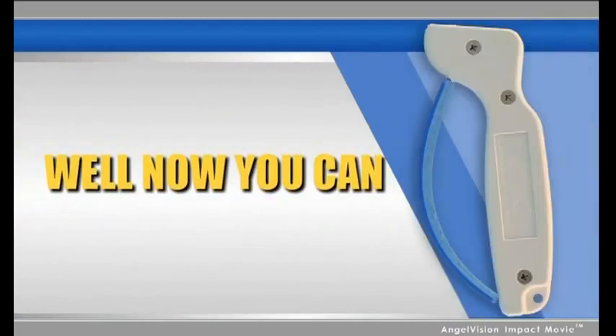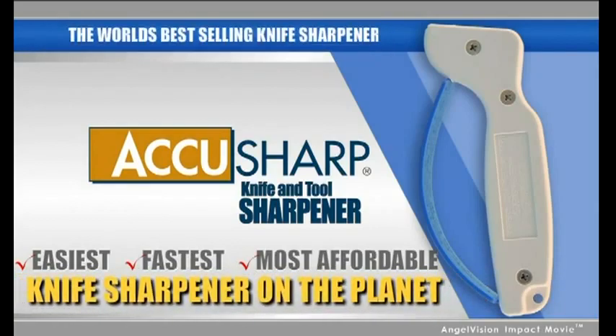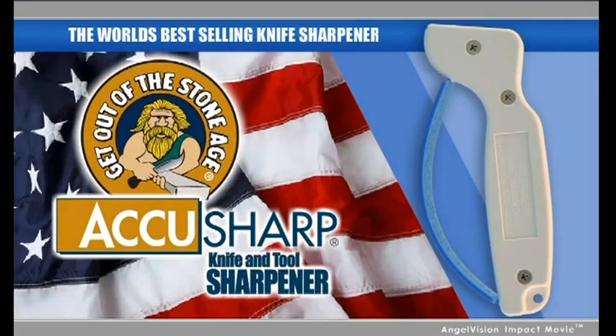Well, now you can. You've just found AccuSharp — the easiest, fastest, most affordable knife sharpener on the planet. Get out of the stone age with AccuSharp.